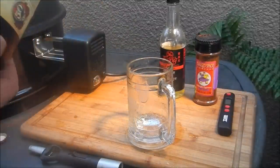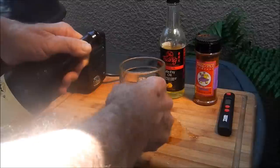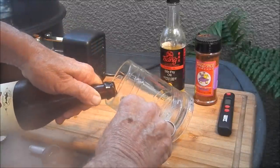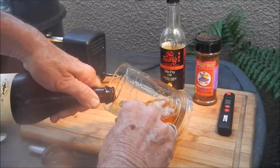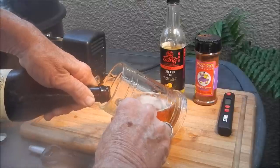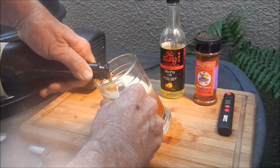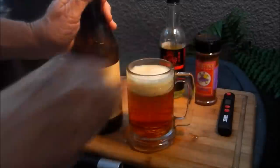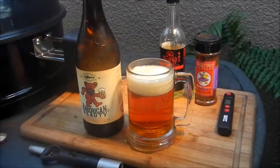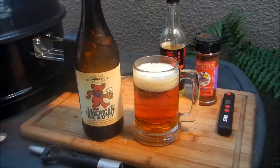It says: an imperial pale ale brewed with almond, honey, granola, and all-American hops. All-American hops, Lyle — how can you be pissed about that? Just because I'm a hippie, I can't help it. I like the Grateful Dead, I like beer. Look at that stuff! Check out the head on that baby.